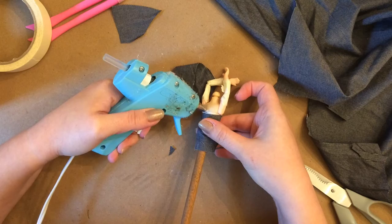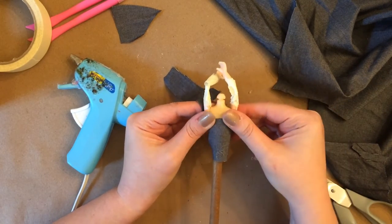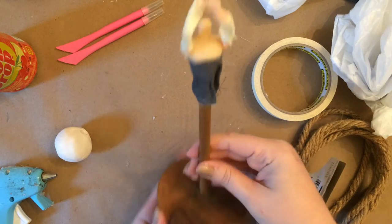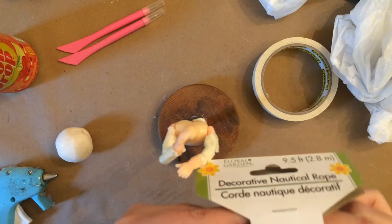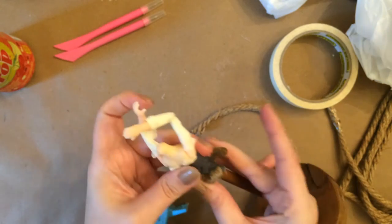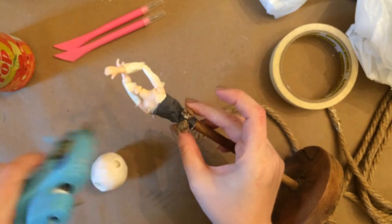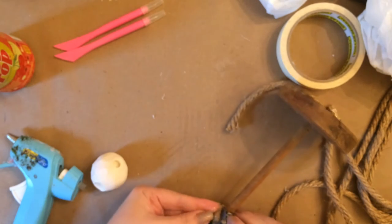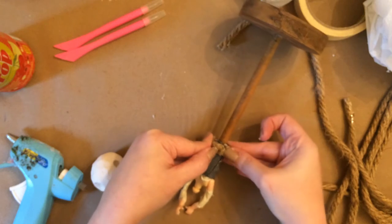I wanted the skirt portion of her dress to really go out away from her body and to have a large bottom. I tried two other ways of doing this — one was making a wire form, and that was a fail. Then I tried to make an actual hoop skirt, like the kind they wore in the Victorian era to make dresses go out very far. But what I landed on was this rope idea, and it worked out great.